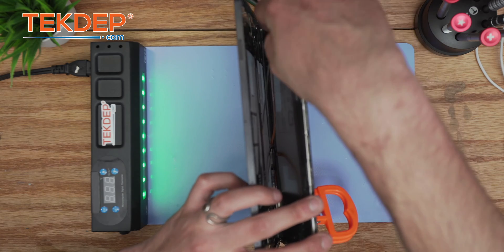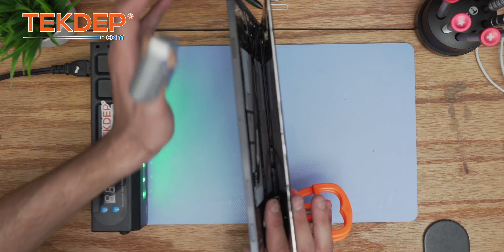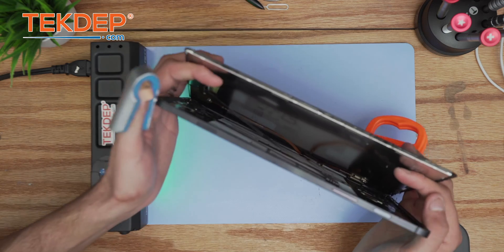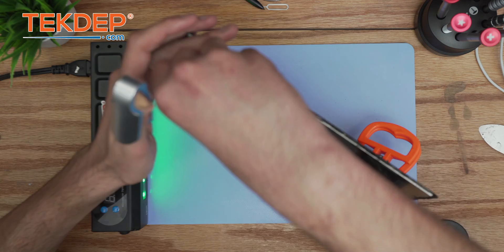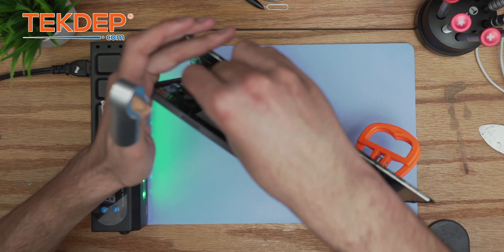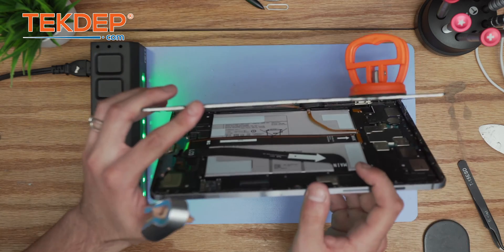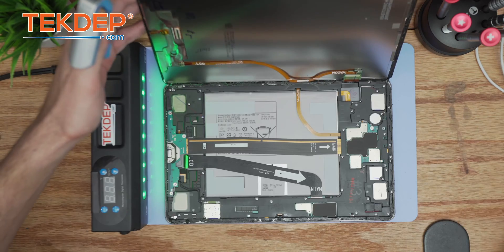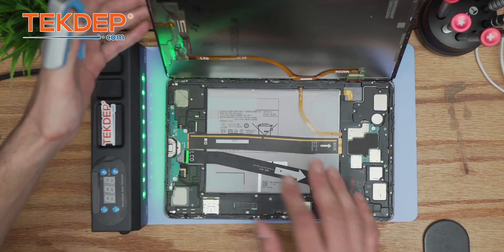Make sure you disconnect the main board flex connection first. We're going to use a tweezer to slightly lift up that connection — and there comes the flex. Once it's done, we're going to move on with the extraction of all the other components.